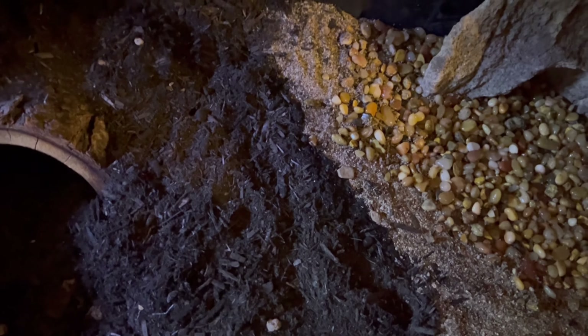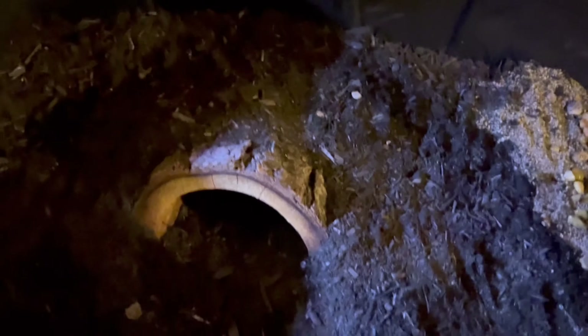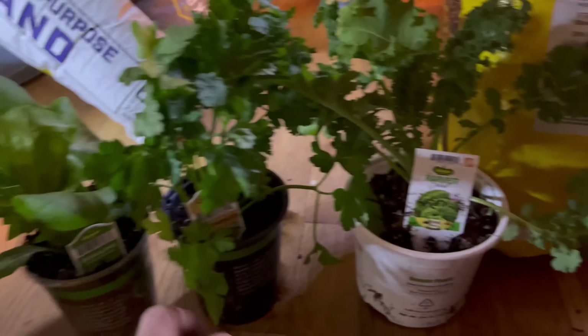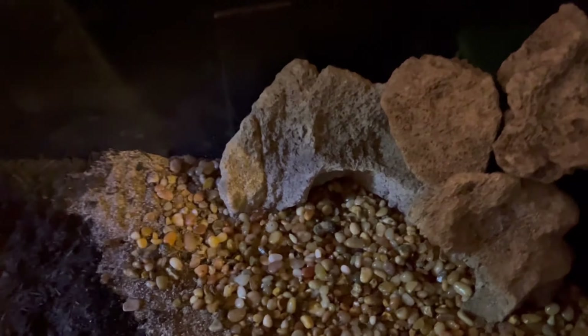I got a bunch of plants to put in the enclosure: strawberries, parsley, romaine lettuce, and kale. I'm also going to throw some duckweed into the aquatic section. I'm not sure yet how deep the water will be, but I want the turtle to be able to hide and soak in there. I'll probably add some leaf litter too. I'm going to go ahead and fill it up and plant these plants now.